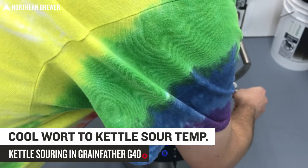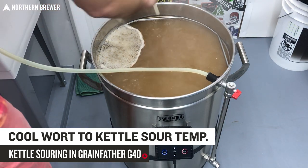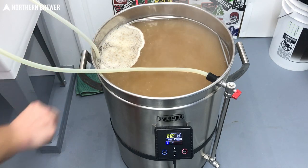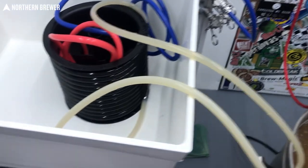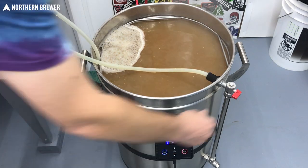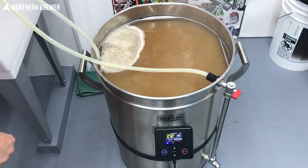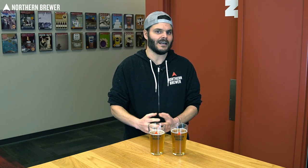After that 10-minute boil, you're going to need to chill it down to the kettle souring temp. Unlike traditional brews where you'd be cooling into your fermenter through the counterflow chiller, for this one you're going to go through that counterflow chiller back into that same kettle. Chill time can take longer just because you're putting the water back in there, so just be aware it might take longer than normal. If you have an immersion chiller, I might recommend doing that — it might be a little bit quicker in this situation.